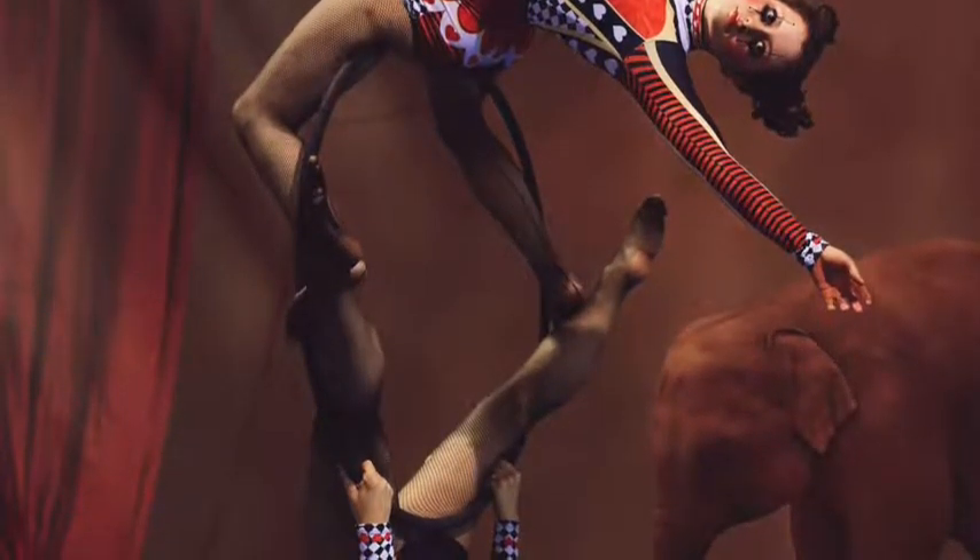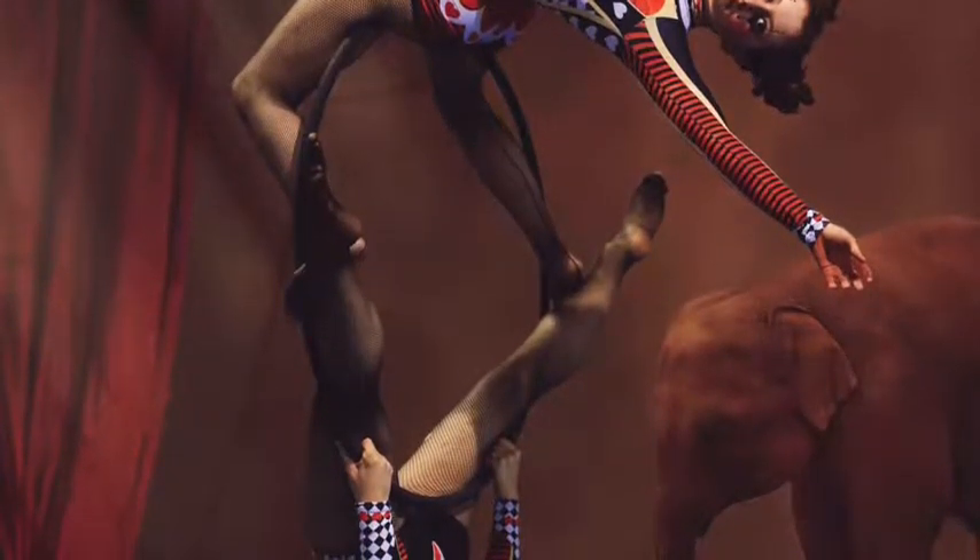Today we're taking you through ball tuck to knees to Russian split to single knee hoxane.